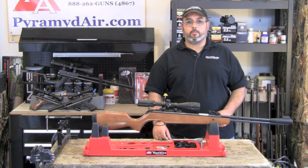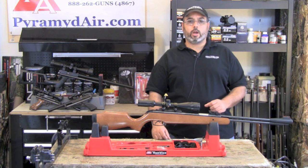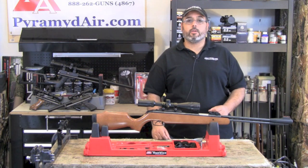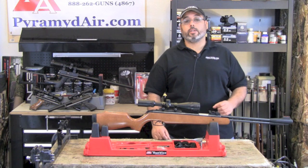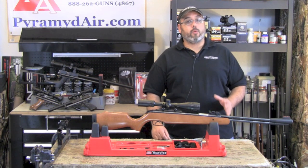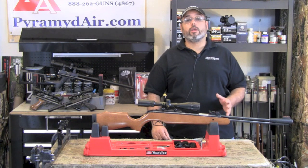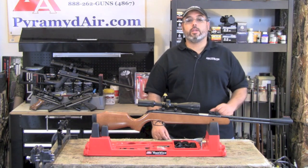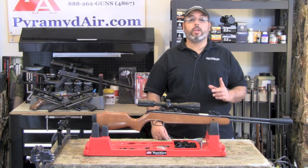Hello and welcome to AirgunWeb.com, your home for honest, real-world airgun reviews and information, where we bring you the facts, not fluff. It's been a while since we revisited the quest for the best airgun for under $200. Today we take a look at another contender for that prize, the Browning Leverage in .22 caliber. This rifle has been quietly sitting under the radar for more than a year, and it's about time that it sees some daylight. Here's an overview of this very interesting rifle.